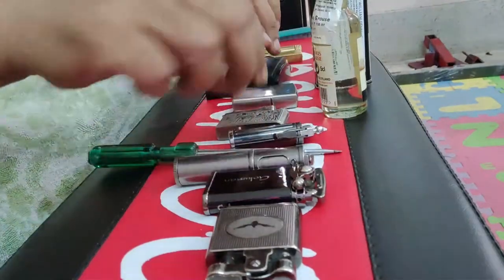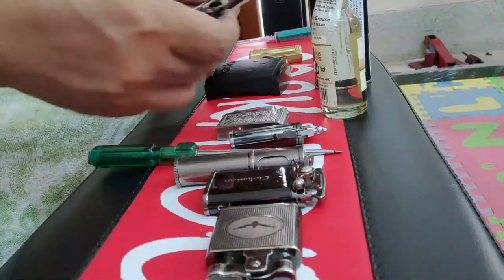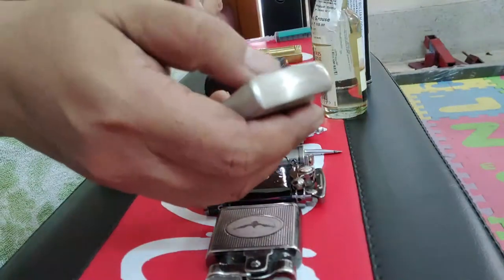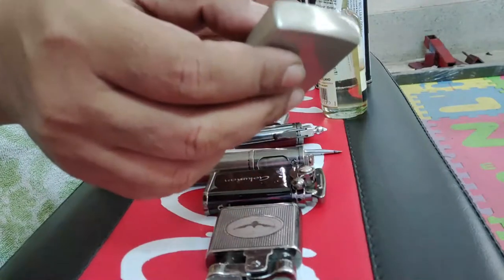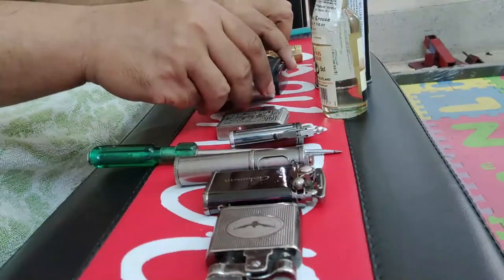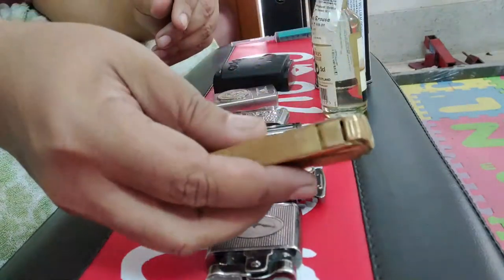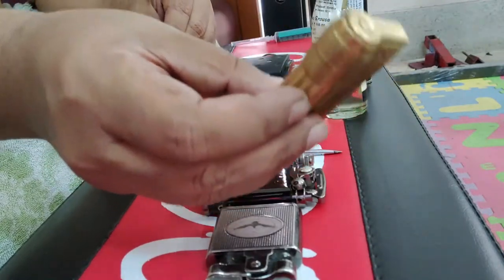This problem also exists with these Zippo-style lighters. You can see that the cap here has a huge space which allows the gas to escape. A Zippo lighter will typically last for only three to four days, and with the Zippo fluid being so expensive, I don't prefer using Zippo lighters at all. The best lighter I have been using for the last one or two years I have saved for last — I will explain its workings in detail.